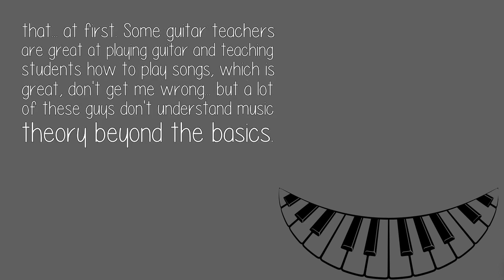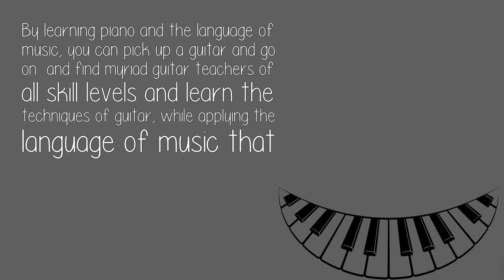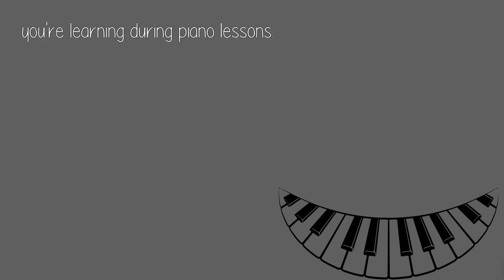At first, some guitar teachers are great at playing guitar and teaching students how to play songs, which is great, don't get me wrong. But a lot of these guys don't understand music theory beyond the basics. By learning piano in the language of music, you can pick up a guitar and find myriad guitar teachers of all skill levels and learn the techniques of guitar, while applying the language of music that you're learning during piano lessons.